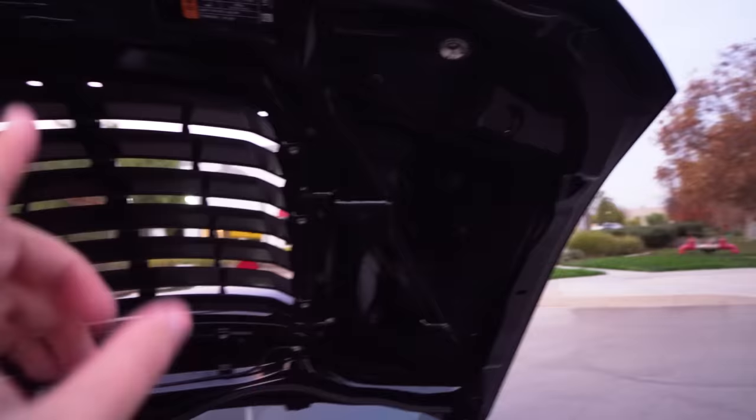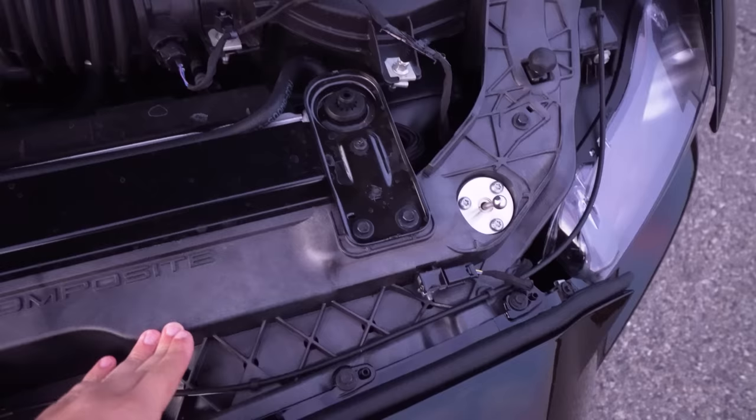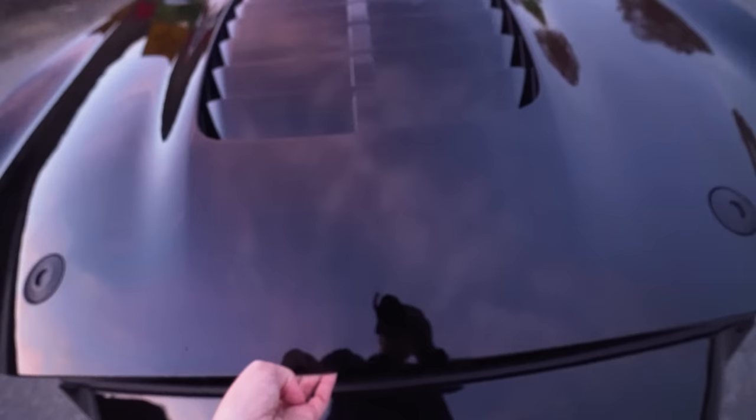Since this new GT500 has the hood strut right there, you no longer need that prop where you had to pick it up and latch it in up here. What's weird is that you still have the latch for that prop right there. This exact carbon fiber composite piece is still shared with the GT350, but with the new GT500 we still have this piece here.